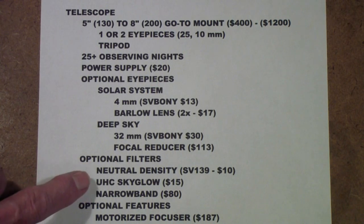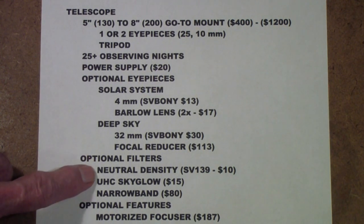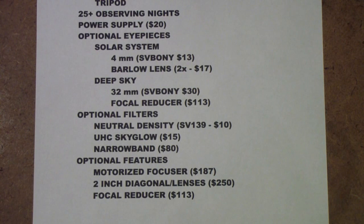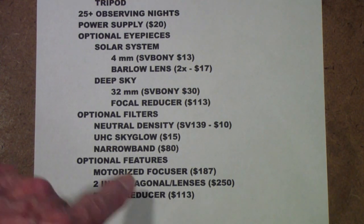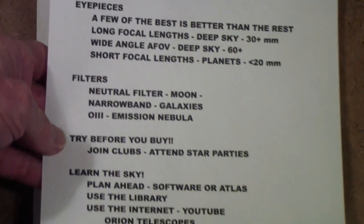In terms of optional filters, I would say stick with a neutral density filter to start with. You can get a sky glow filter or spend a lot on a narrow band filter, but I would wait and see. The only reason I suggest the neutral density filter is if you're going to look at the moon — it really is a good idea. Some optional features to consider eventually include a motorized focuser, a 2-inch diagonal and lenses, and the focal reducer I mentioned. I would put off all of these until I had used my telescope at least 25 times and discovered whether I want solar system or deep sky, and how much time I actually spend on either.